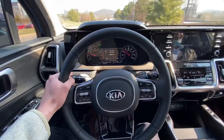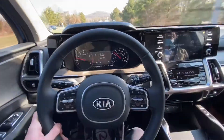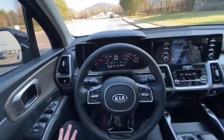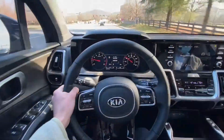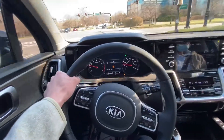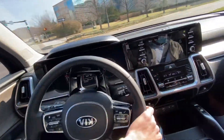And we'll merge over here again. It only picks up the lines, so even on the hashes it'll do it, just not as good. And whenever you do go through an intersection at a red light, you'll probably want to put your hands on the wheel because you can't really tell what it's going to do.